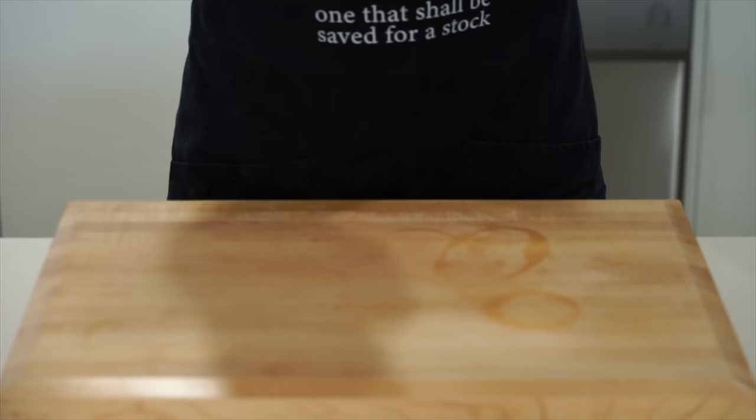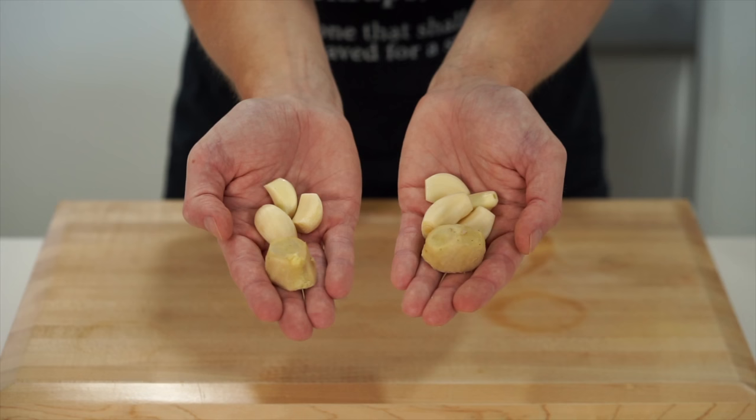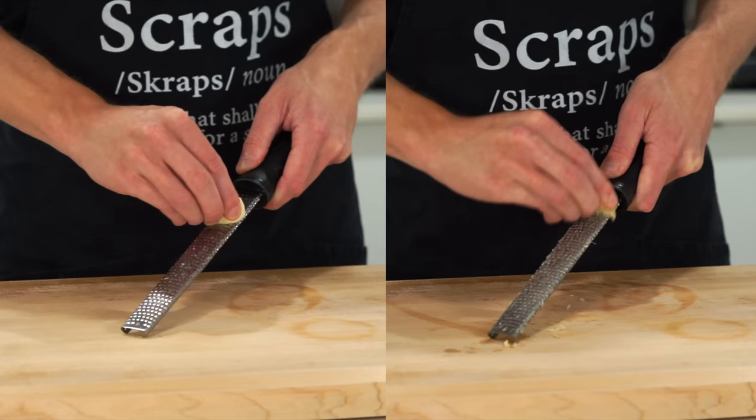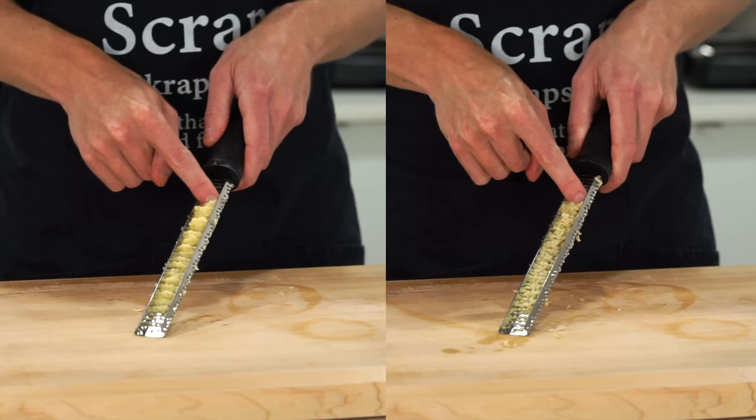The prep is really simple for this. On your left we have 3 cloves of garlic and 10 grams of ginger — this is going to be for the rice. On your right is 4 cloves of garlic and 15 grams of ginger, which is going to be used for the orange chicken. Both of these can be run along a microplane to create pastes, and I recommend putting the two separate amounts in bowls so you don't get them mixed up.